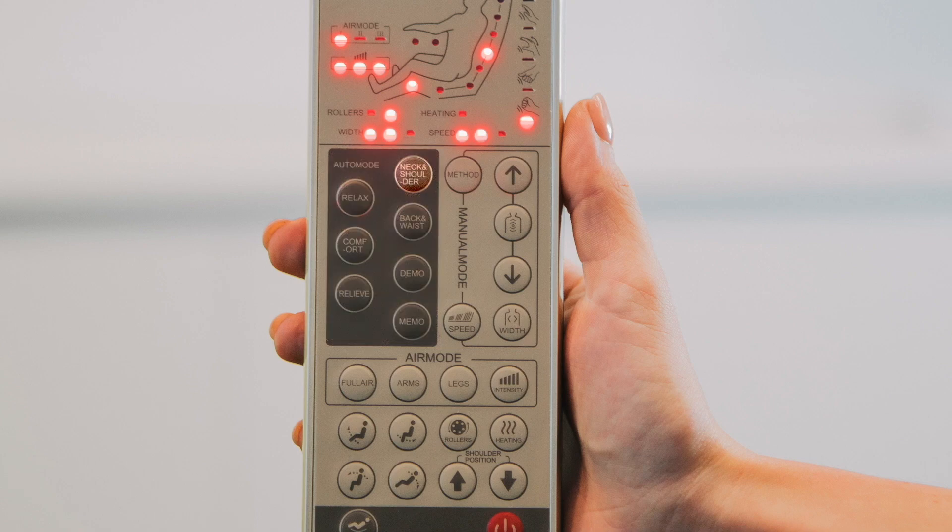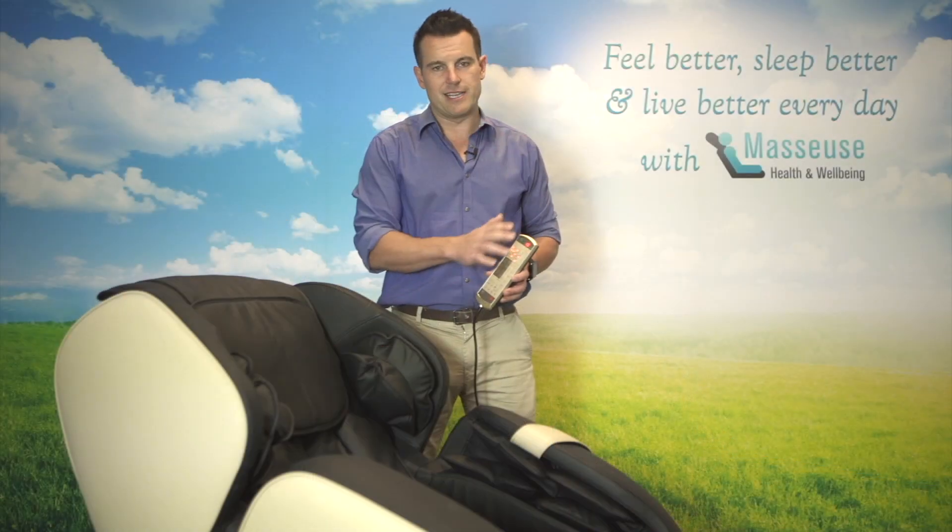You've got neck and shoulder massage treatment, and back and waist — so obviously neck and shoulder is going to concentrate on the top, and back and waist a little bit lower. You've also got a demo mode, which will do a five-minute massage on all of the amazing features that the chair has to offer.